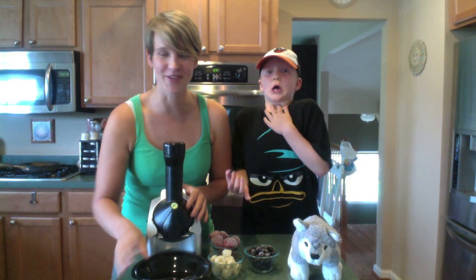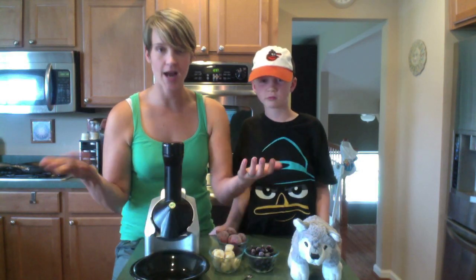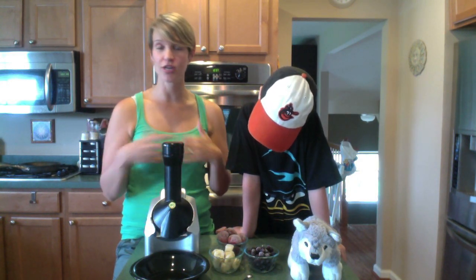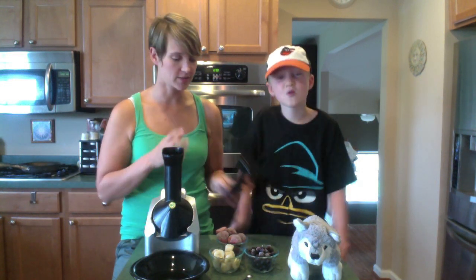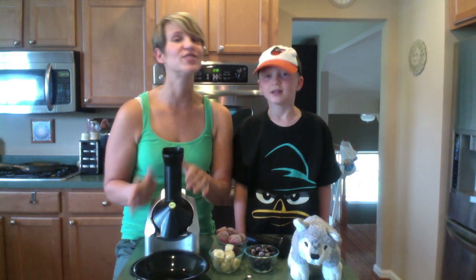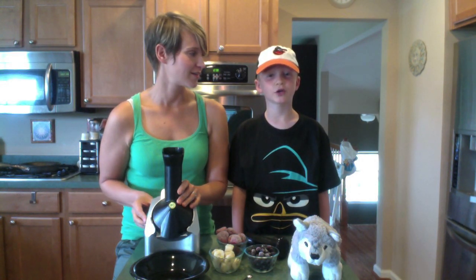The machine basically acts like an ice cream maker. You put in the frozen fruit and out comes soft serve. You don't need to add any extra ingredients — no sugar, no anything. It's the same way as making it in a food processor. I'll turn this on and show you how it works. Fair warning: it's really loud.